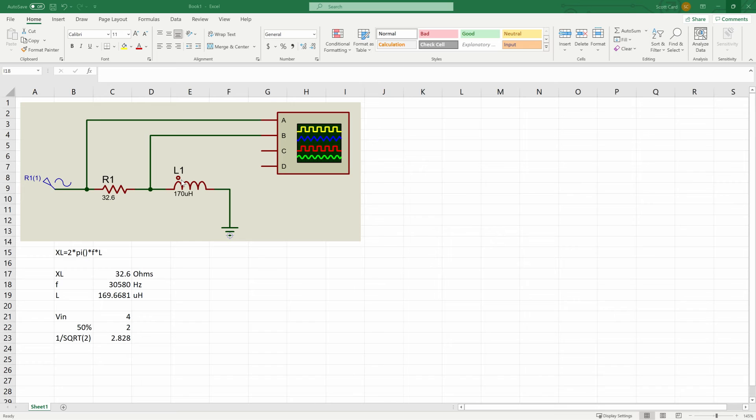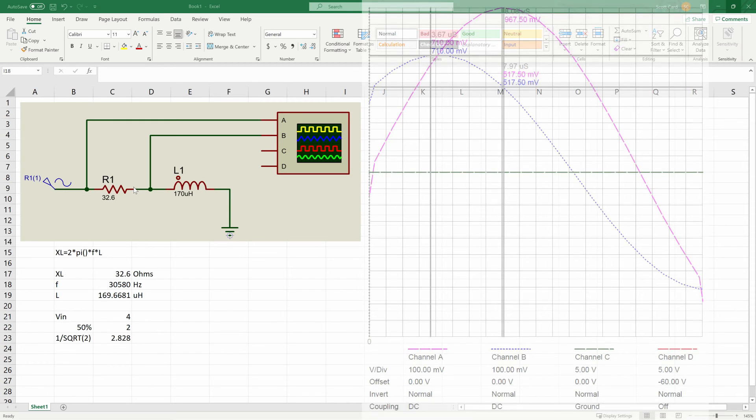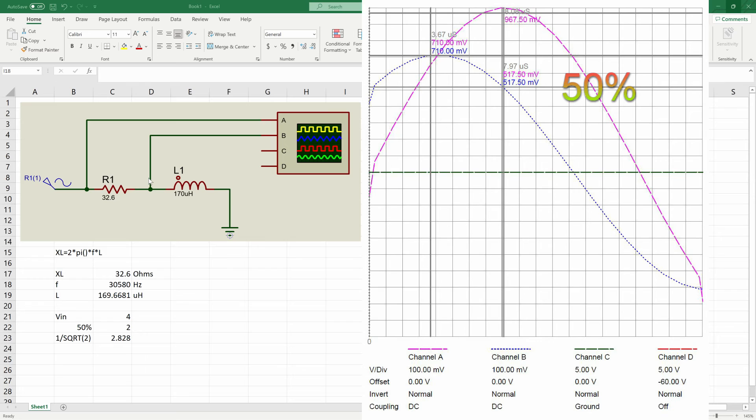...would be half of the total voltage coming in, and that's accurate — but we need to measure it in phase. So we're not going to be looking at the peak voltage; we're going to be looking at the instantaneous voltage at 50 percent, or if we wanted to look at the peak, the formula is one over the square root of two, which is 0.707.